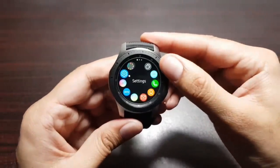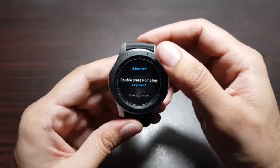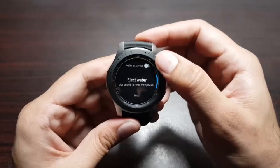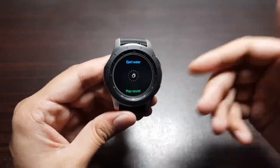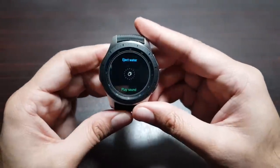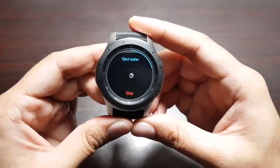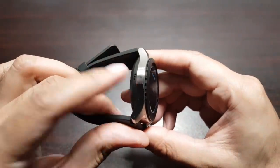To access it, go into Settings, then Advanced Features, then Water Lock Mode, and you'll see 'Eject Water.' When you take the watch swimming or shower with it on, water can lodge into the speaker. You can simply play this sound and it plays for a while until the circle completes, ejecting the water out of the speaker.